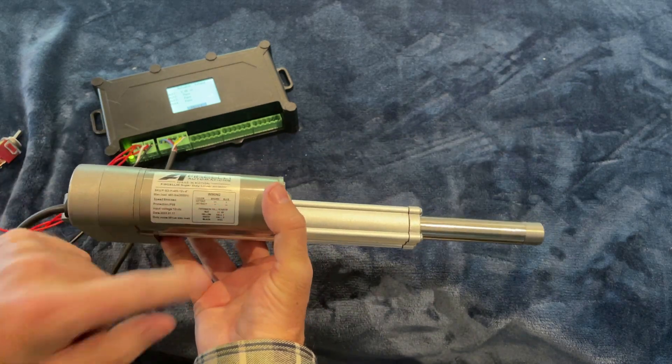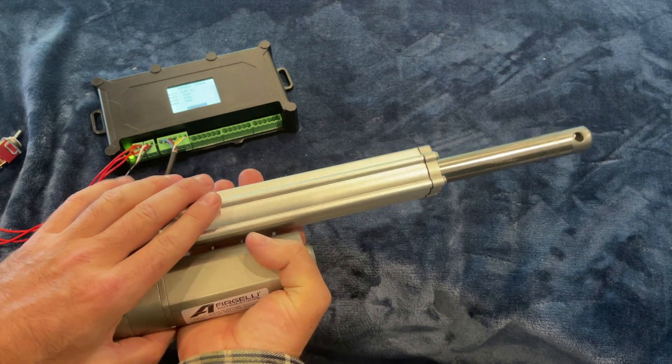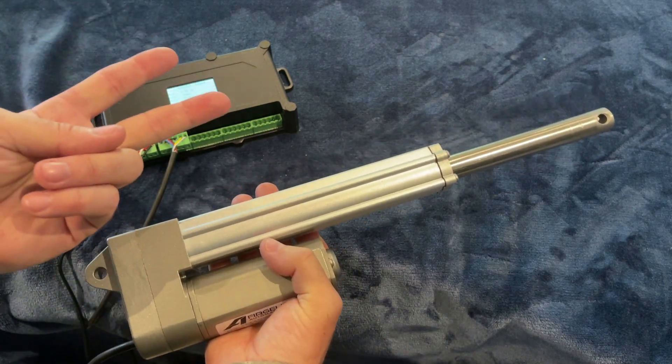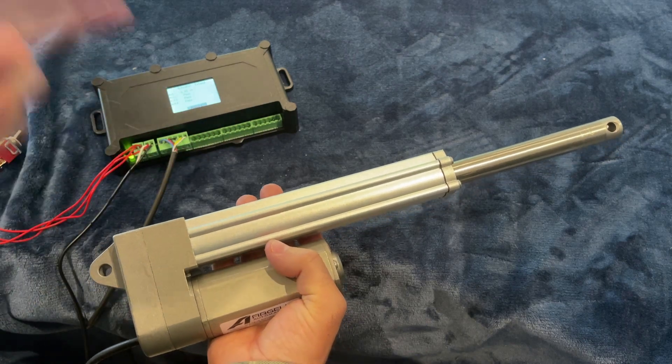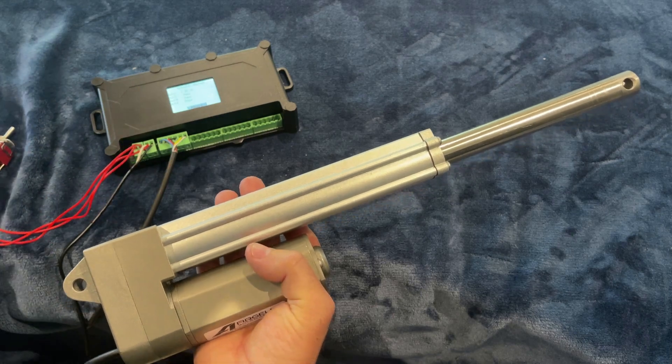It comes with the wiring diagram built onto the label. These come standard with hall sensors, but if you don't want to use the hall sensor you don't have to. You can just use the two wires — positive and negative — and reverse polarity using something like a switch to change direction. Very simple to wire up.